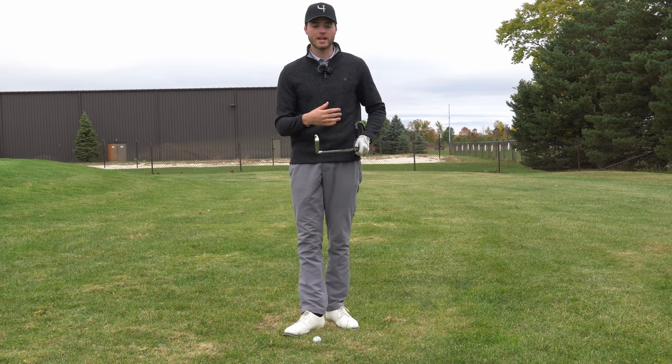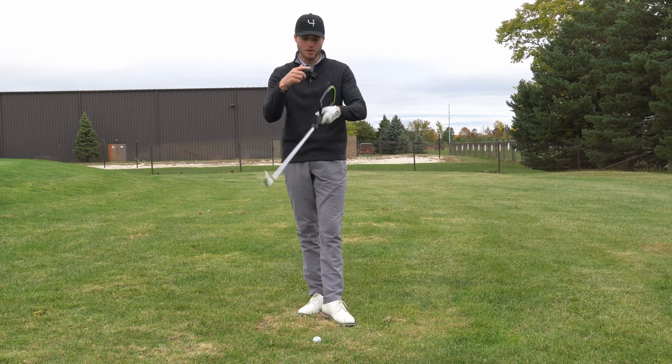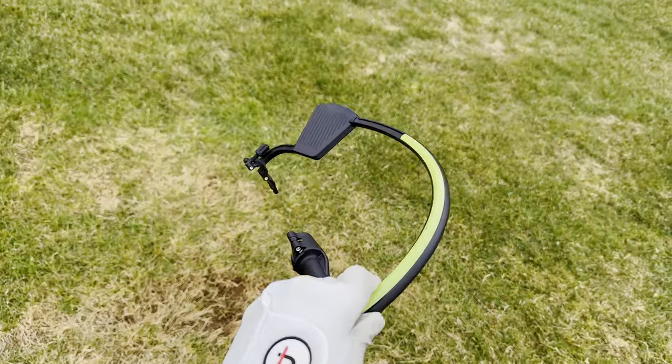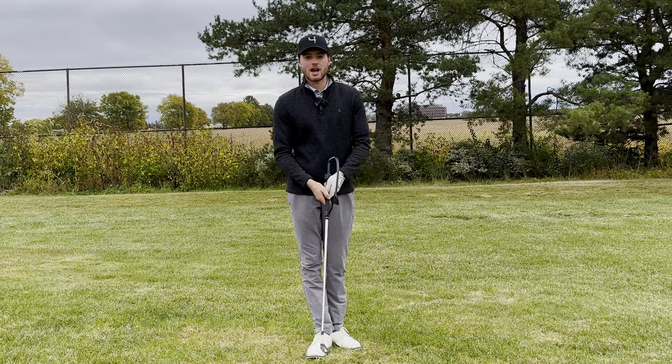We all know that there's a ton of golf training aids out there on the market, but I'm a firm believer that this crazy looking thing attached to my club right here is going to help you fix your slice for good. Hey guys, it's Michael, your expert caddy.